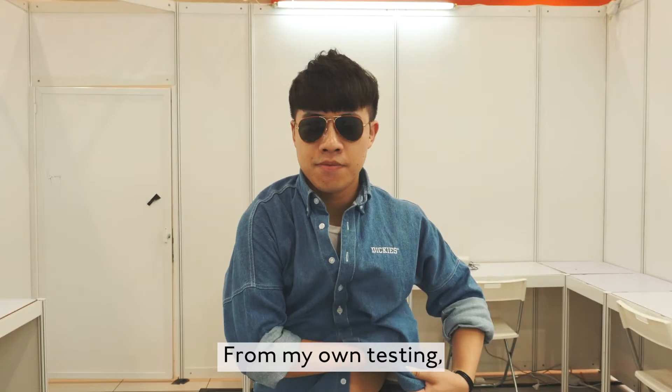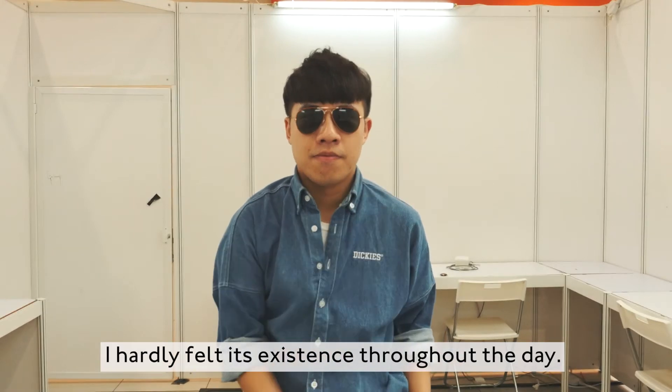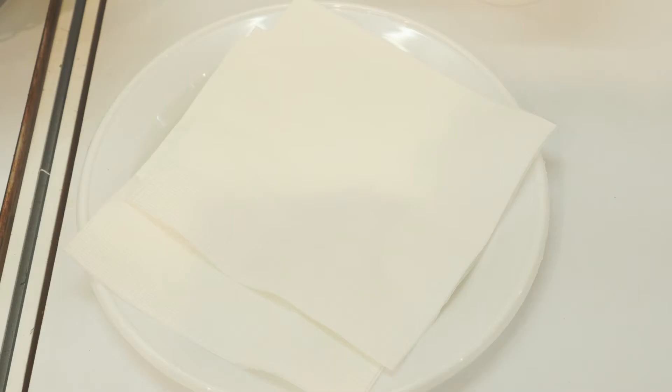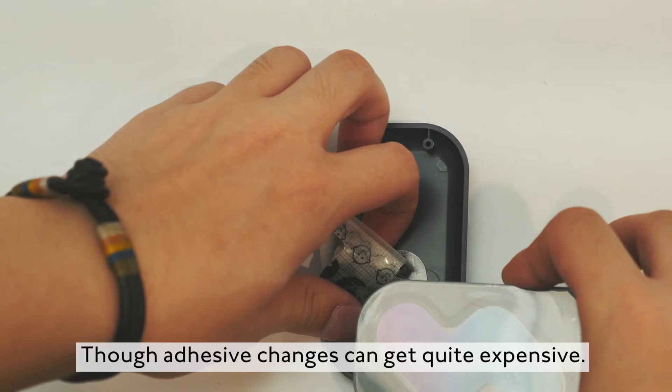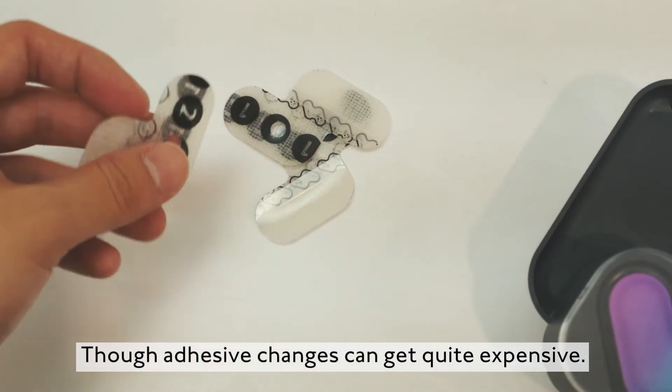From my own testing, I barely felt its existence throughout the day. But I should have changed the adhesive on the second day, though the adhesive replacements can get quite expensive.